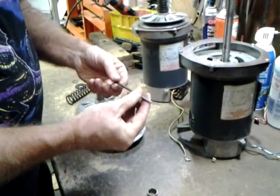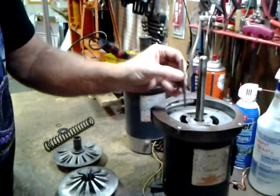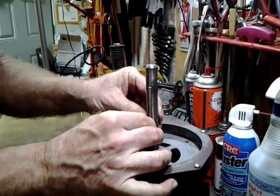Then there's a key to keep the shivs from spinning. It goes into that key slot. Sometimes the key gets damaged.